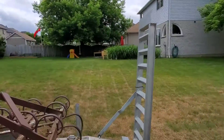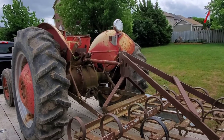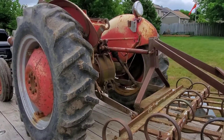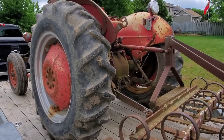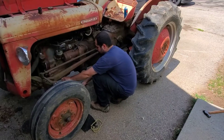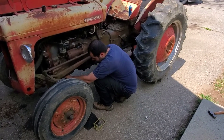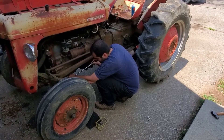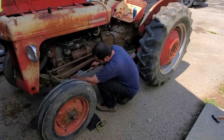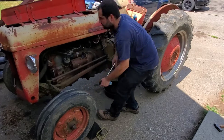It came with a cultivator that needs a little bit of work, and also came with a bush mower and a six-foot blade. We'll get this unloaded and get it over to the house. Got Chad home — going down a little more on the trailer — there we go.